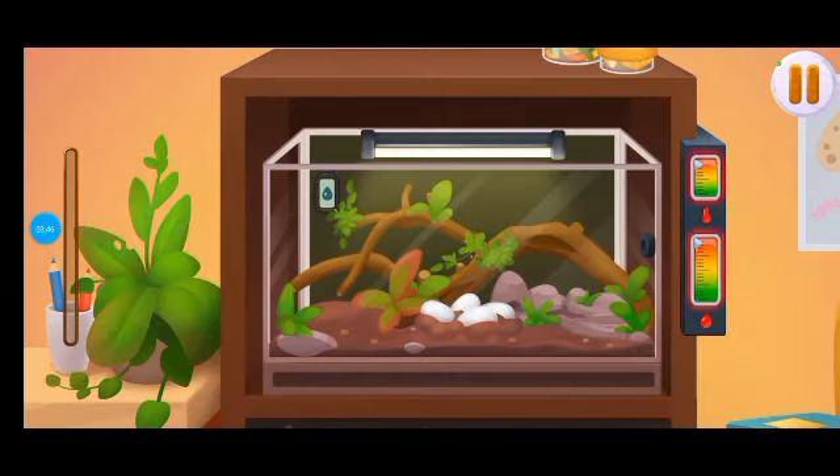Baby snakes are about to hatch. We need to prepare the terrarium before they are born. Tap on the devices to adjust humidity and temperature in the terrarium.